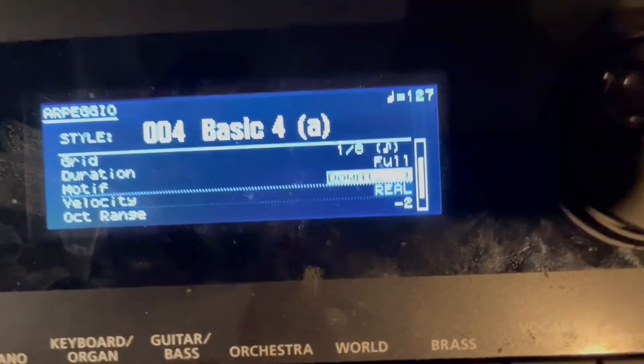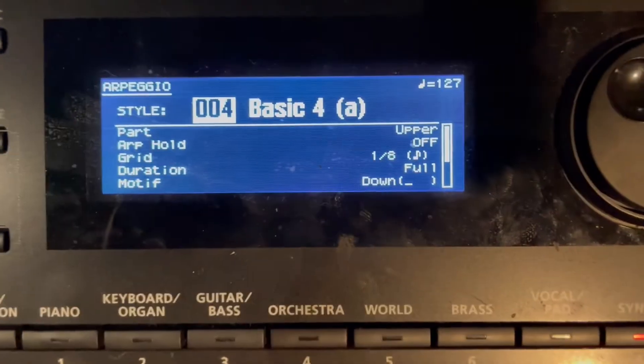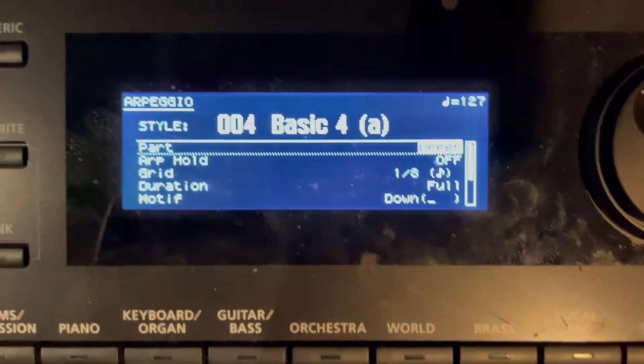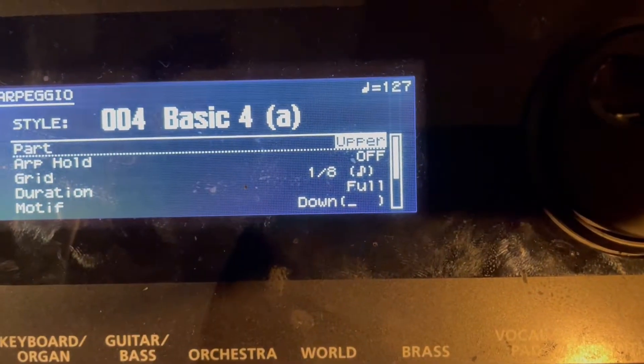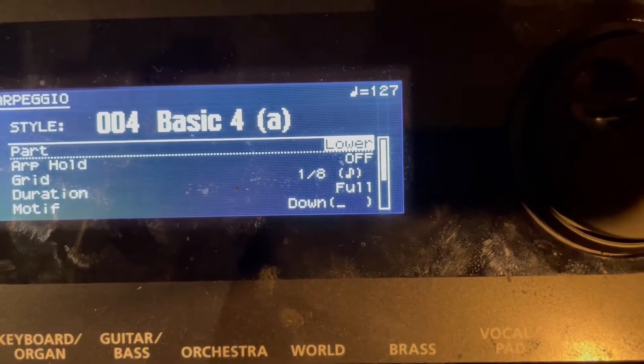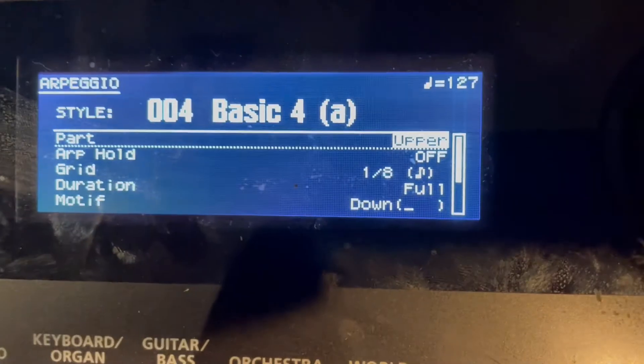Here are the changes I've made: I've selected pattern number 004, Basic 4A. For the part, we're not doing the upper — oh, sorry, it begins as lower and we change it to upper. The way you do that is by pressing the minus key, which seems a little silly, but that's what it is.